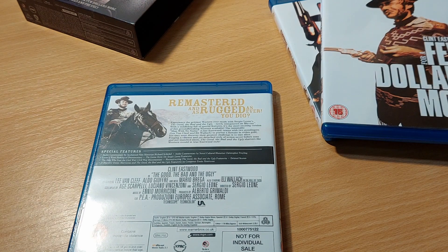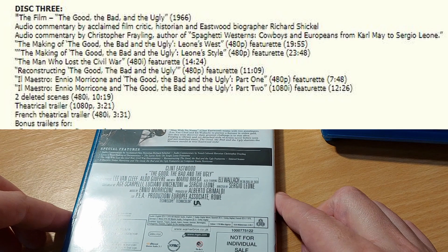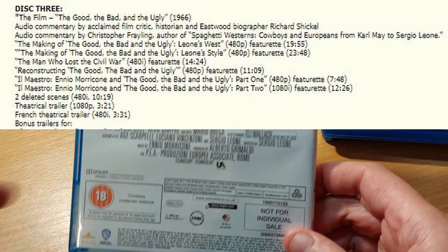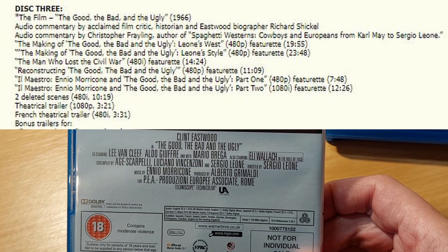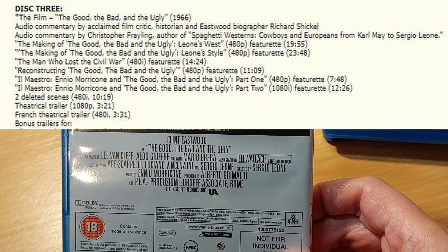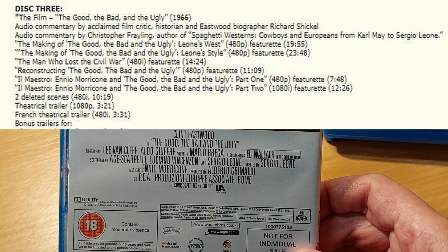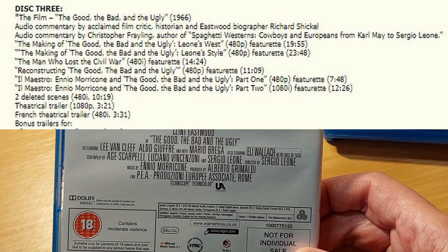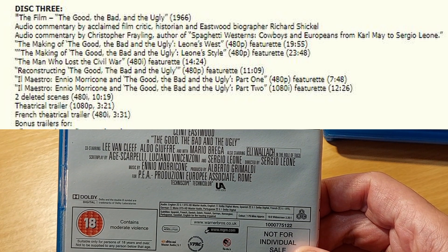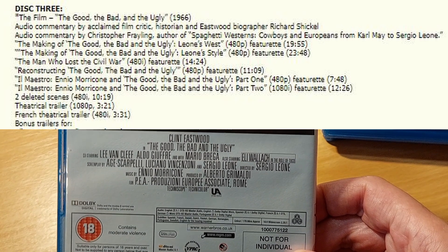Let's look at the special features on that one. Again, 90 minutes worth of featurettes, but we also get not one but two commentaries on this one. We get a commentary by Clint Eastwood expert Richard Schickel — he's written books and all sorts. We also get an audio commentary by Christopher Frayling, author of Spaghetti Westerns: Cowboys and Europeans from Carl May to Sergio Leone.